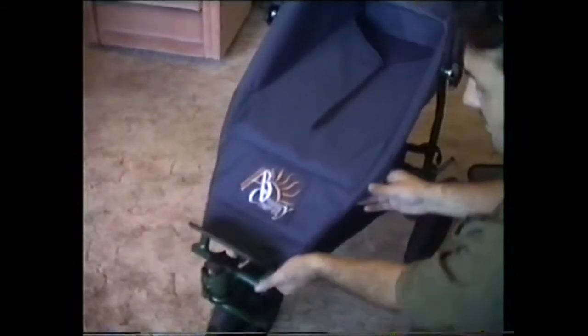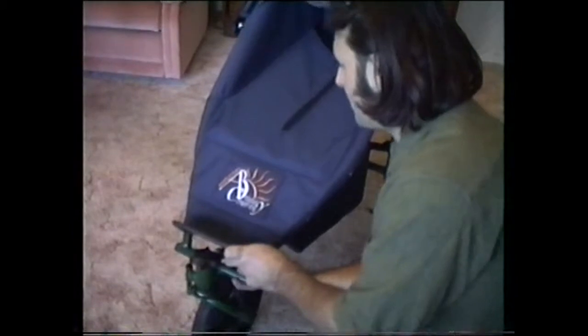Everything just clips in underneath the buggy like that. It's simple for the parents just to clip back in.